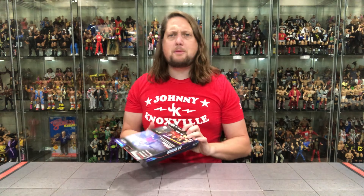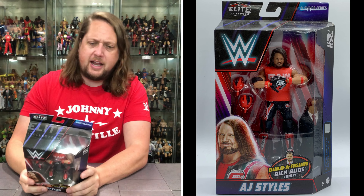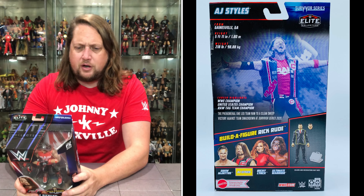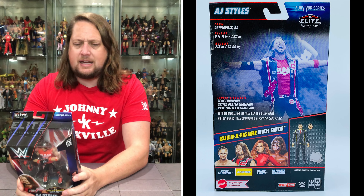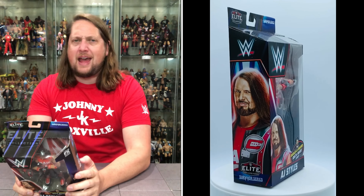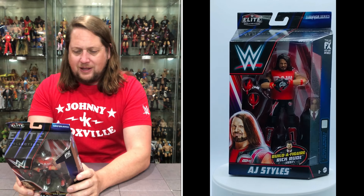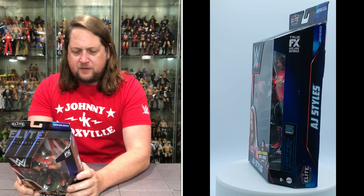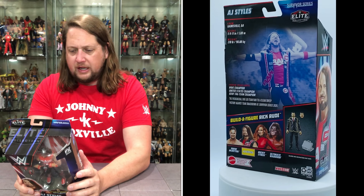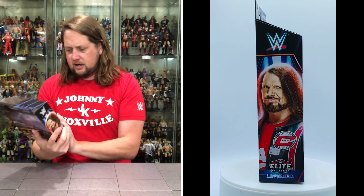Let's read the back and see what's going on with old AJ Styles today: from Gainesville, Georgia — beautiful this time of year — height 5'11", weight 218 pounds. Highlights: WWE Champion, United States Champion, Raw Tag Team Champion. The Phenomenal One led Team Raw to a clean sweep victory against Team SmackDown at Survivor Series 2020. Oh yes, there it is!